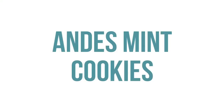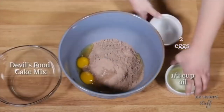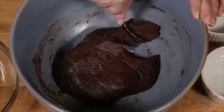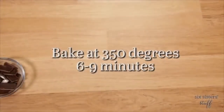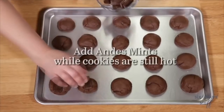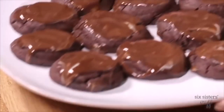The next recipe is one of our most popular recipes on our blog — it's called Andy's Mint Cookies. Start with one devil's food or chocolate food cake mix, two eggs, and a half cup of oil. Mix together until well combined, then roll into small balls and place on a cookie sheet. These don't spread much so you can fit quite a few per sheet. Preheat your oven to 350 degrees and cook for six to nine minutes. When done, place an Andy's Mint candy on top of each cookie while they're still hot so the mints melt. Then spread with a spoon — it's the perfect topping.